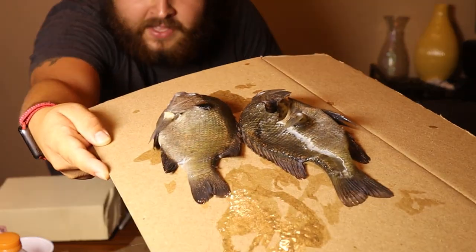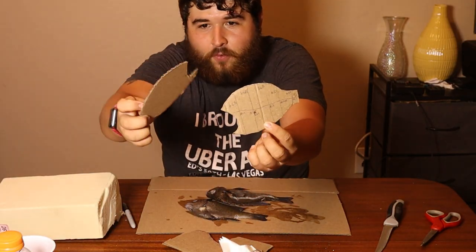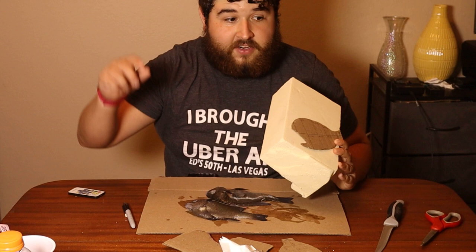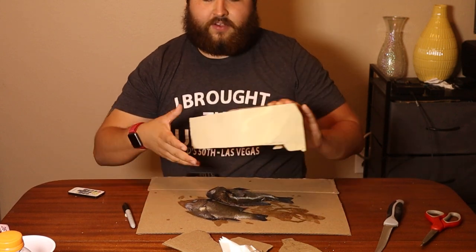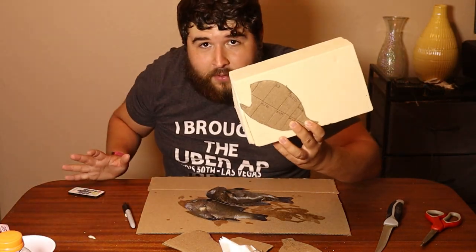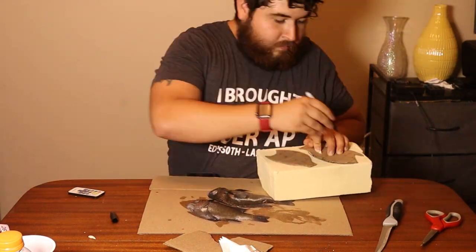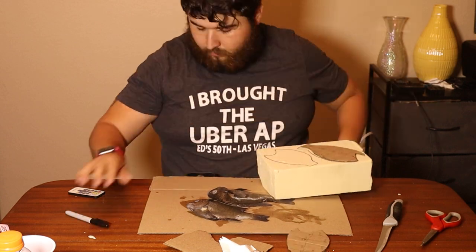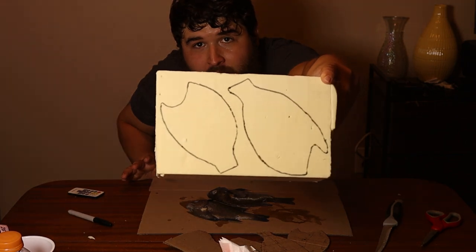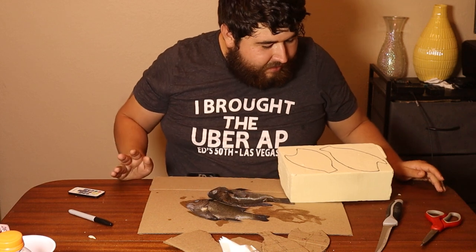We're going to be carving the foam that is going to go inside these fish. You guys saw before we traced our outlines, so we have the dimensions, the girth, and the height the fish is going to be. This carving foam is what's going to be inside the fish after we're done, so we really need to take our time and make sure we get the right dimensions. We have finished our tracings, so let's cut these out carefully. It's really easy to cut at an angle and mess it up, but we're going to do our best.